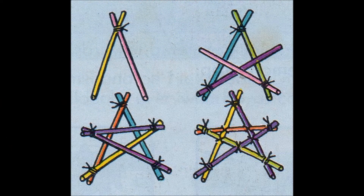Christmas star. You need five coloured drinking straws and some bright thread. Step 1: Take two coloured straws and tie the ends together, as seen in Figure 1. This will be the top point of your star.